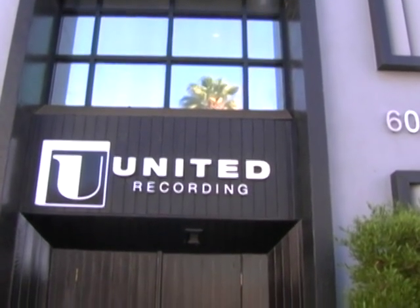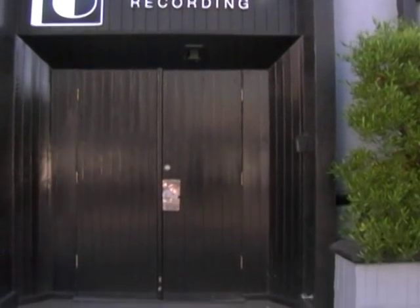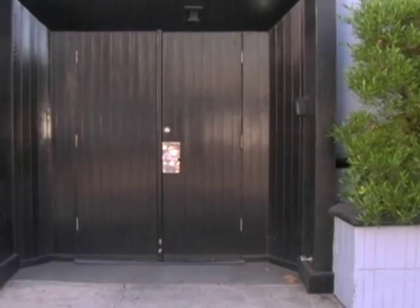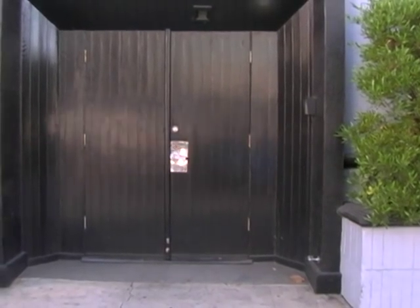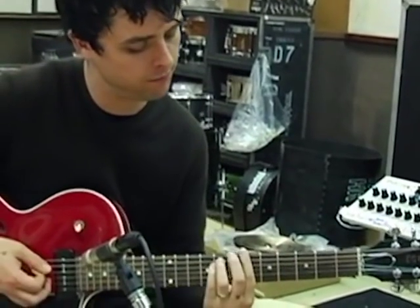Our first stop is United Recording, which used to be called Ocean Way when we were there 11 years ago. This is where the first half of America 80 was recorded. Frank Sinatra, The Beach Boys, No Doubt, Michael Jackson — all recorded here.